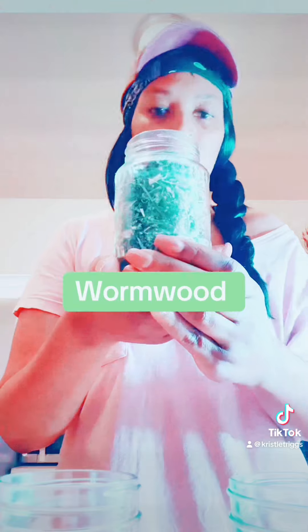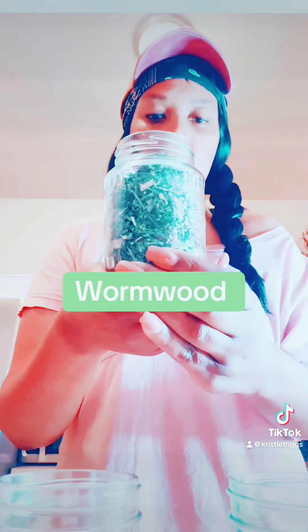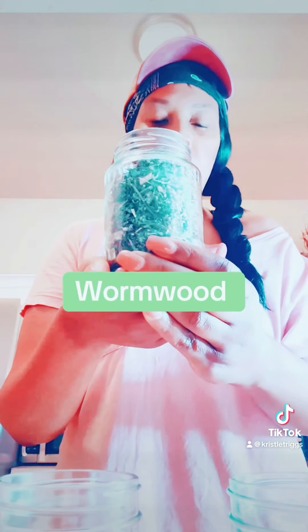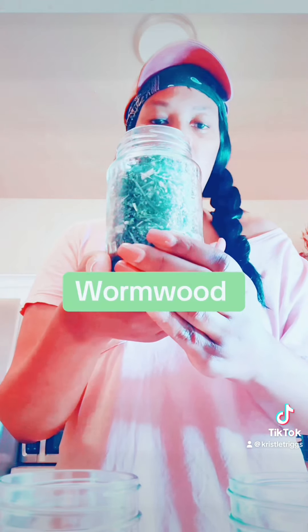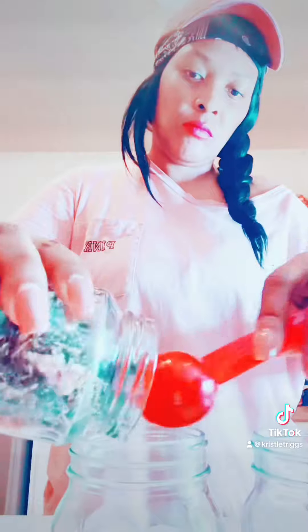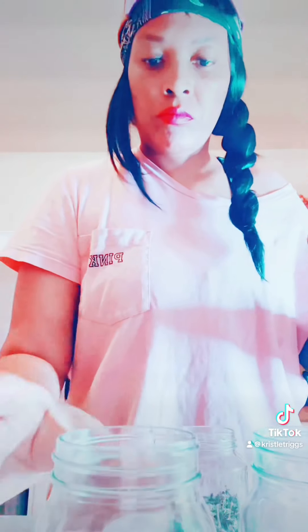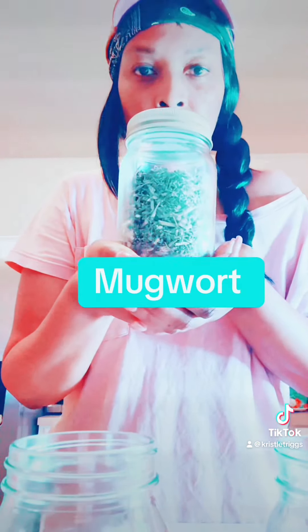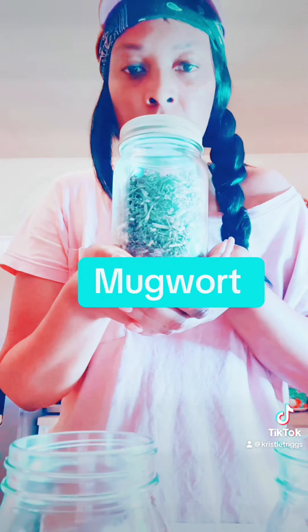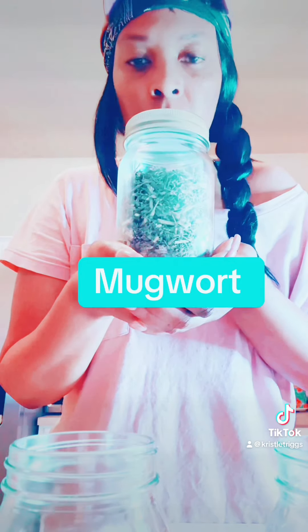Wormwood is actually used to eliminate intestinal worms, especially roundworms and pinworms. This is exactly why it is commonly recommended as part of a parasite cleanse. Wormwood is also promoted for digestive problems, irregular digestion, and high blood pressure. It is also promoted as a sedative, laxative, and a liver tonic.